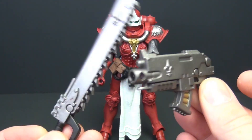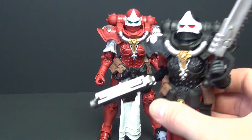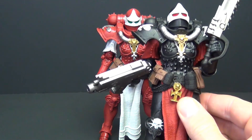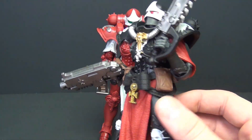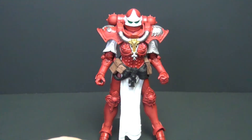Those two accessories are again identical to the other figure. Here's the other one we got, and everything is exactly the same — every detail, every shoulder emblem — 100% identical except for the paint. So if you want a full breakdown on articulation and that kind of stuff, go check that other video out; I'm not going to do that here.